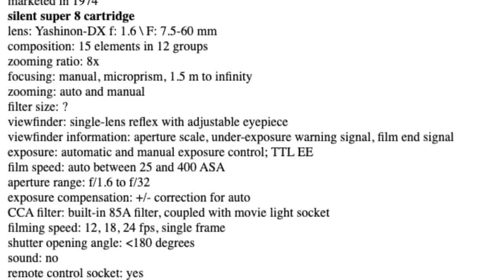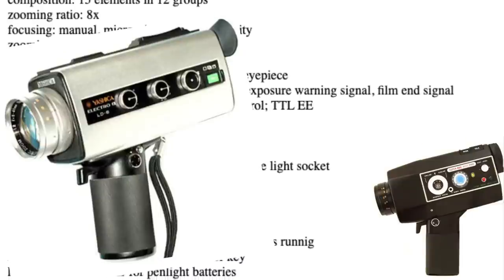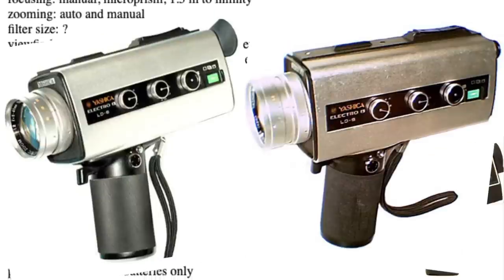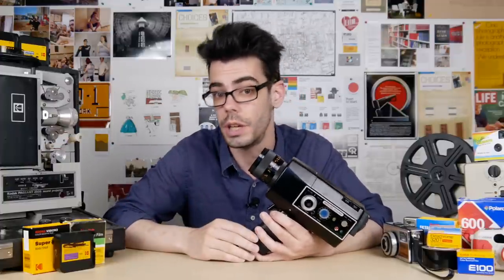My first suggestion is to look around for some Yashica Super 8 cameras, because they made some decent ones. Specifically I'd recommend the Super 800 Electro. There's also the Super 600 Electro, and the Yashica LD6 and LD8 are also very similar in terms of features. You can find some of these for cheaper than $100 usually if you keep an eye out.